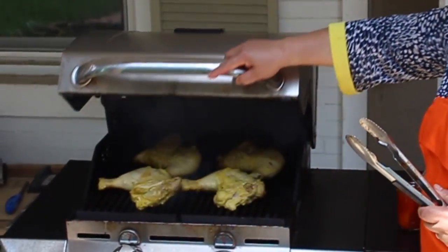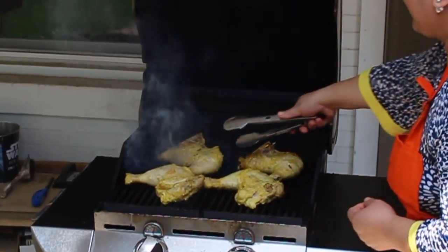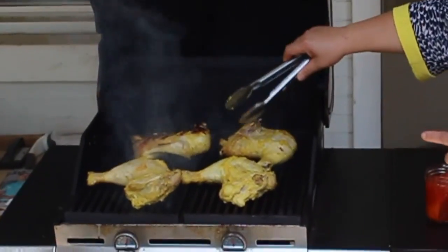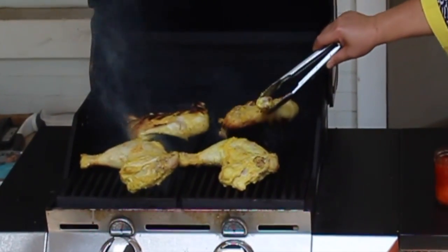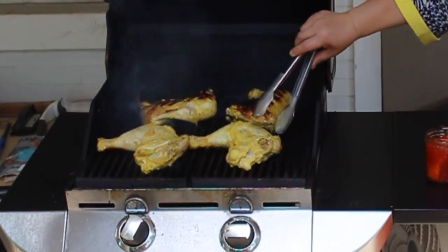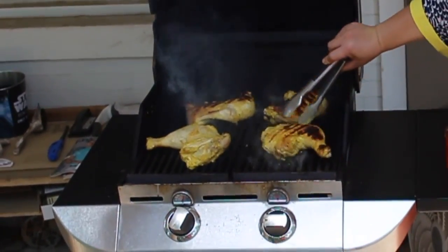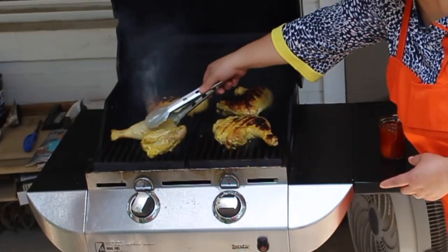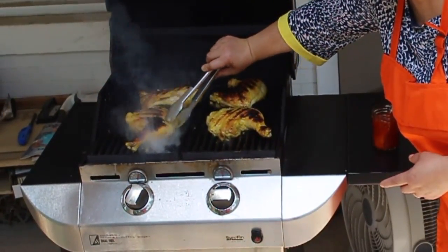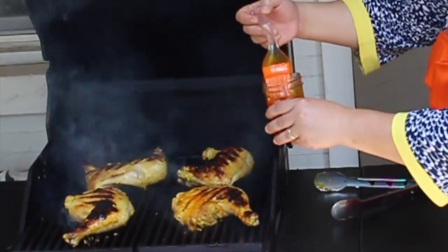So it's been 10 minutes — let's see how these guys are doing here. Looks so good! Now it's time to flip them. Look at that grill mark, it's perfect. When grilling chicken, always remember to cover the grill and avoid flipping it too often.